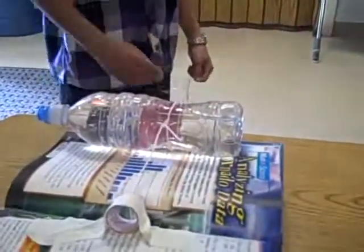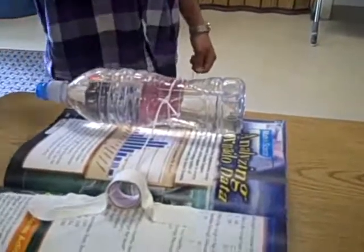Hi, we're the Fun Science Juniors and our objective is to get a little washer from the floor to a desk by using an inclined plane and a pulley. I'll pull this straight, pull the clay, and the water bottle falls to use this pulley to pull up the washer.